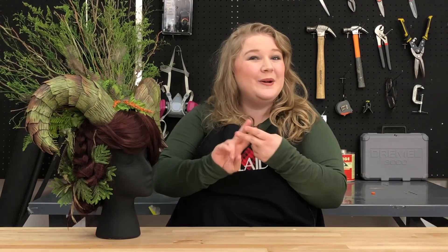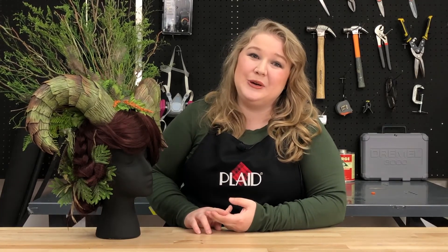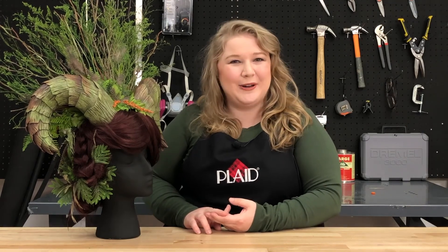Thank you so much for watching this tutorial. I really hope that you learned a lot about the techniques used making this druid's horns. Be sure to like, follow, and share, and if you use any of these techniques be sure to hashtag Plaid Crafts and Plaid Cosplay because we'd love to see your work too. Happy crafting!